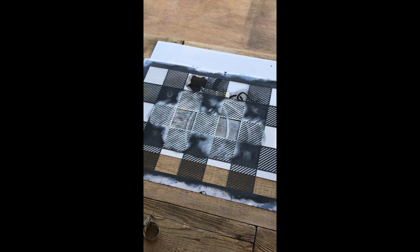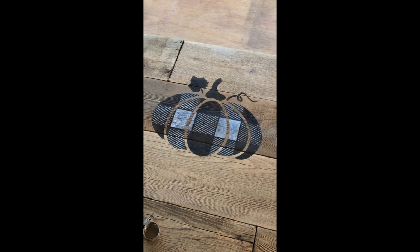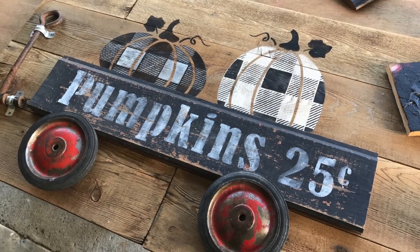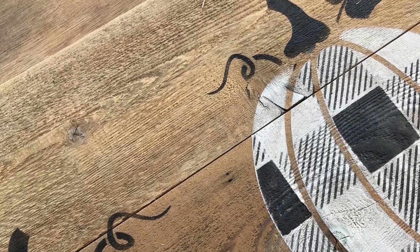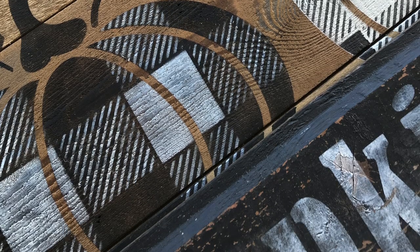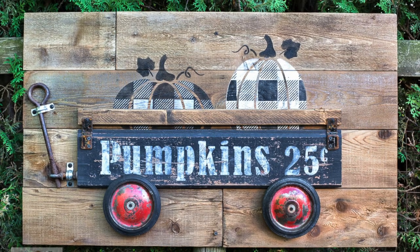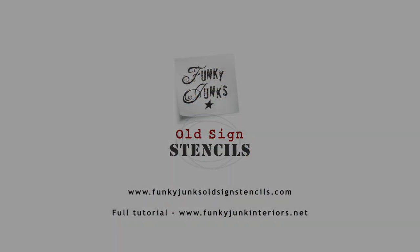And now for the fun part — let's see what masterpiece has been created. Absolutely adorable! I'm going to do the opposite colors on the white pumpkin. I'll see you next time, thank you!